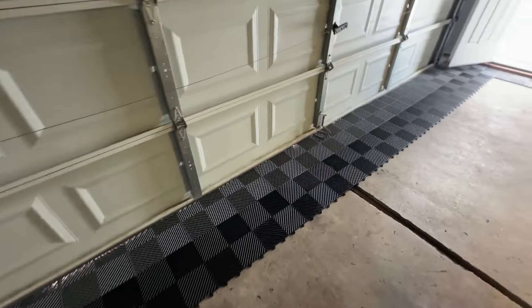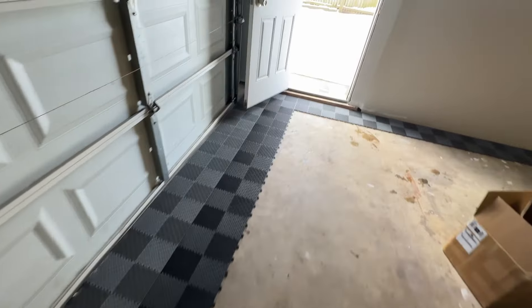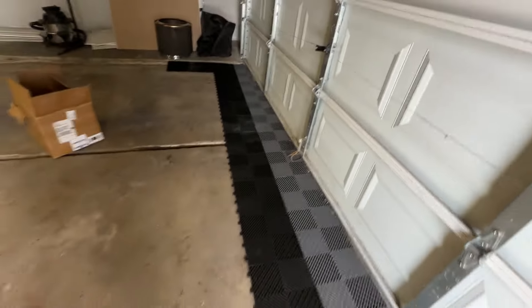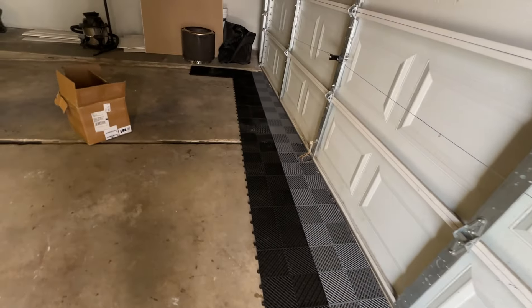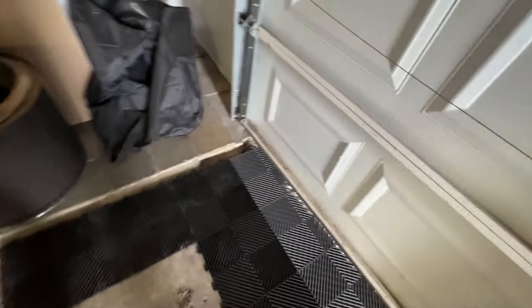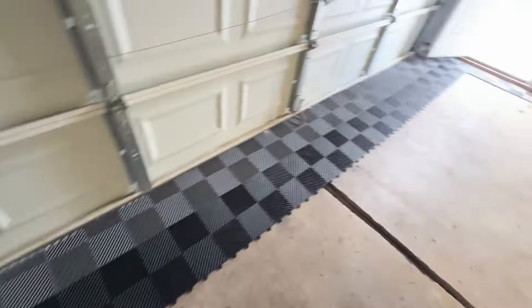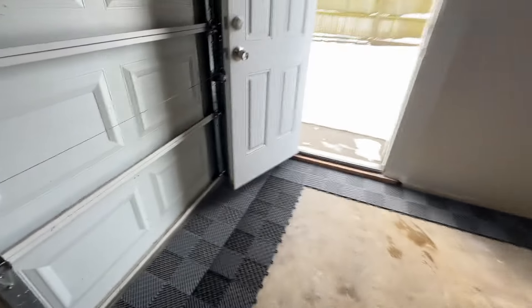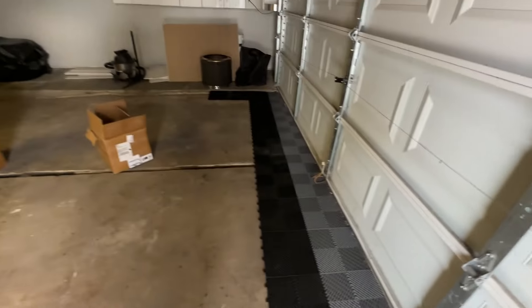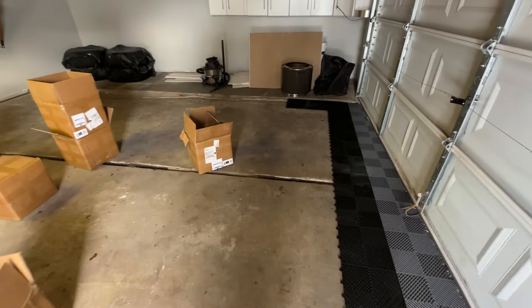Good news is these are turning out sweet. It's kind of tough to see with the lighting right now, but you can see the pattern we're going with. I think this is just perfect. I'm going to mop these because they get pretty dusty easily. Did a good job lining things up initially, and I'm just going to keep attacking this — probably time-lapse it and catch you guys in a bit.